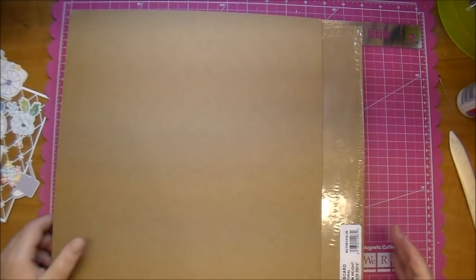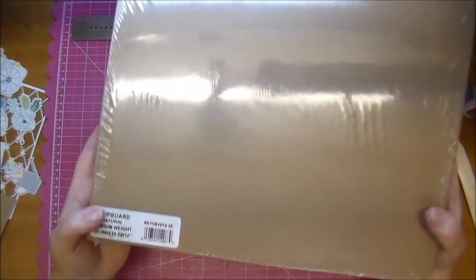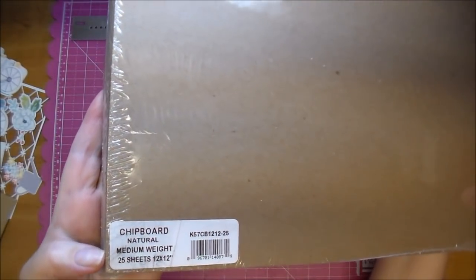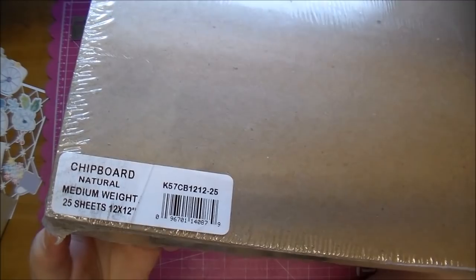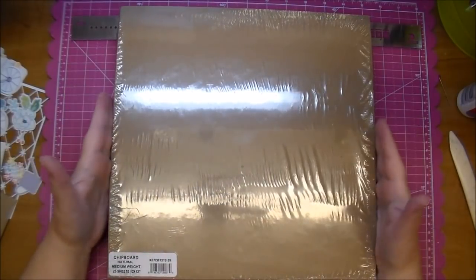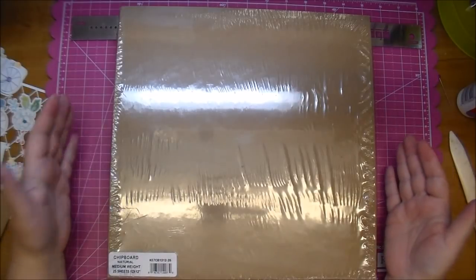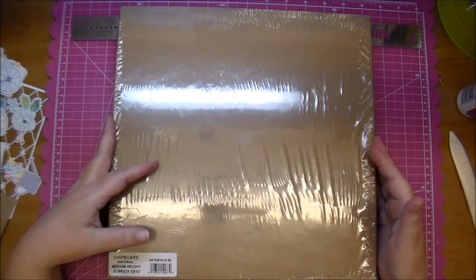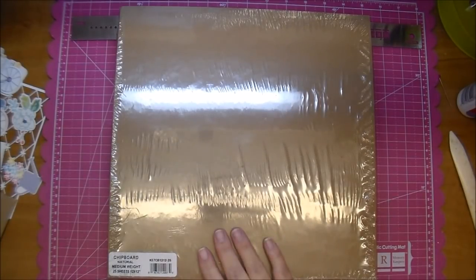The other thing I want to share with you is the chipboard that I use. This large 12 by 12 pack is by Graphics. I'll put links for these in the description box below. This is a 25-pack of 12 by 12 that I got on Amazon — I think I paid five dollars. Sometimes it's cheaper to buy the 8.5 by 11, but it was actually cheaper to buy 12 by 12. With Prime, there's free shipping.